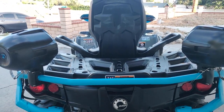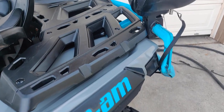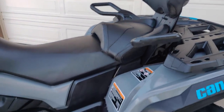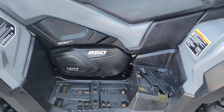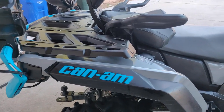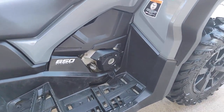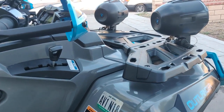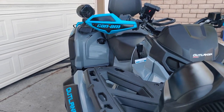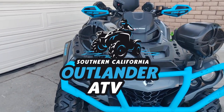Well that's going to do it for this video. Let me know down below your thoughts on this audio system — do you believe it was worth the price? Are there better options, better brands, different setups? I'm always open to all feedback. With all that said, please give this video a like if you found it informative and subscribe for more off-roading content coming your way. As always, have fun, ride safe, and we'll catch you on the next one at SoCal Islander ATV.